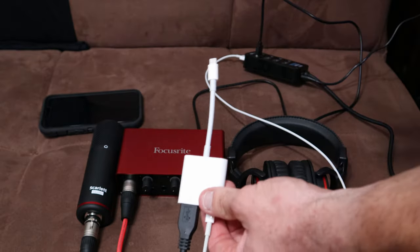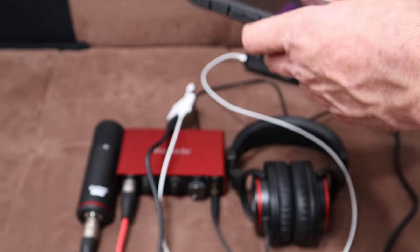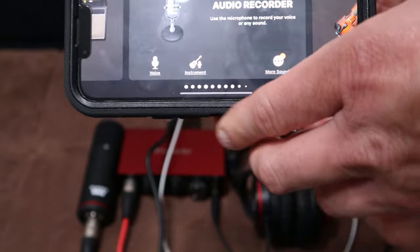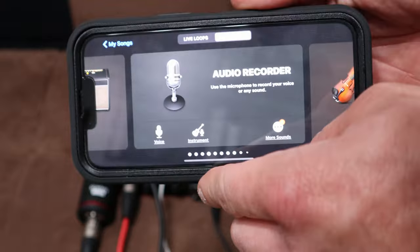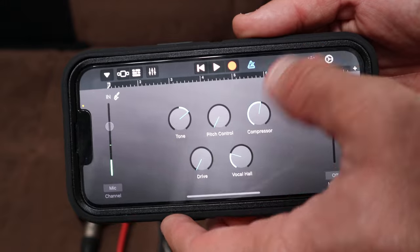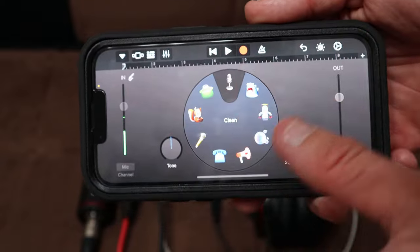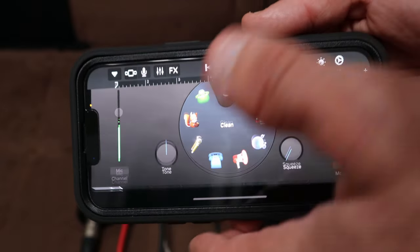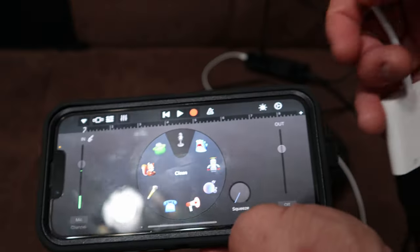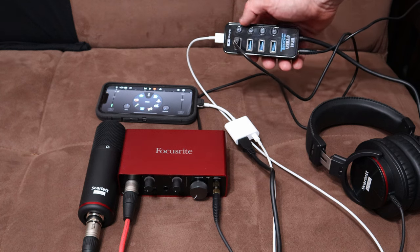Now I know this looks like a giant octopus of wires, but this is the way to do it. We've pretty much completed the hardware setup. Now I'm going to set this down, go on my iPhone, and open up a new project in GarageBand. We're going to go to Audio Recorder and click Voice — that opens this up. Turn the effects off. Now we're recording clean vocals, got one track ready to record.